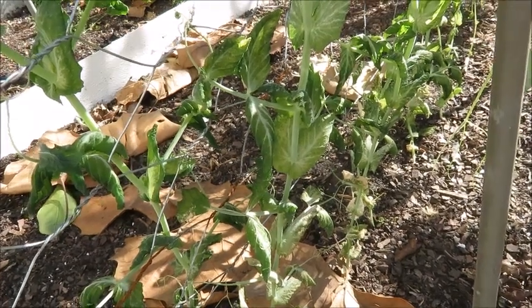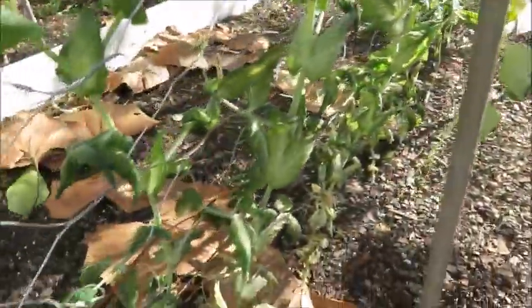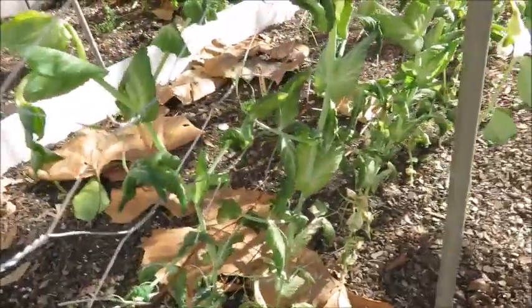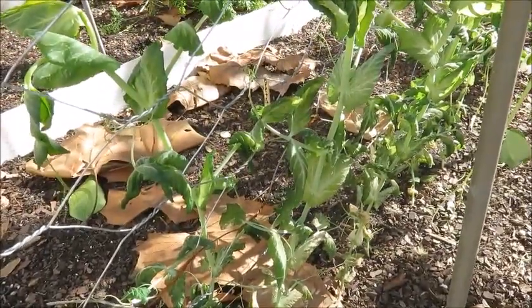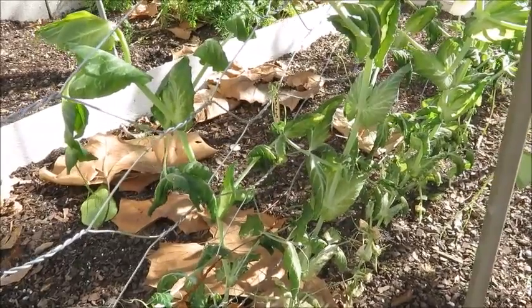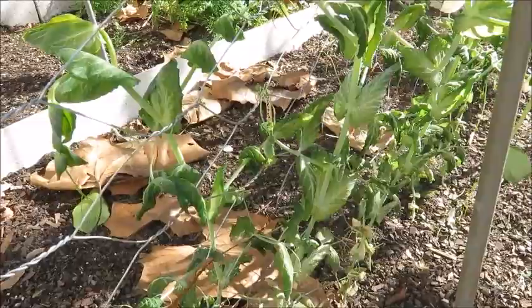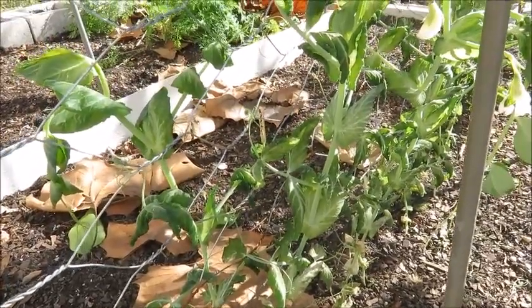Hey guys, this is Sarah with Future Dreams to Reality. I'm looking at my peas and it is the 5th of January. I meant to get out here right before New Year's to film an update but things got busy and I didn't get out here, and I really wish I had.